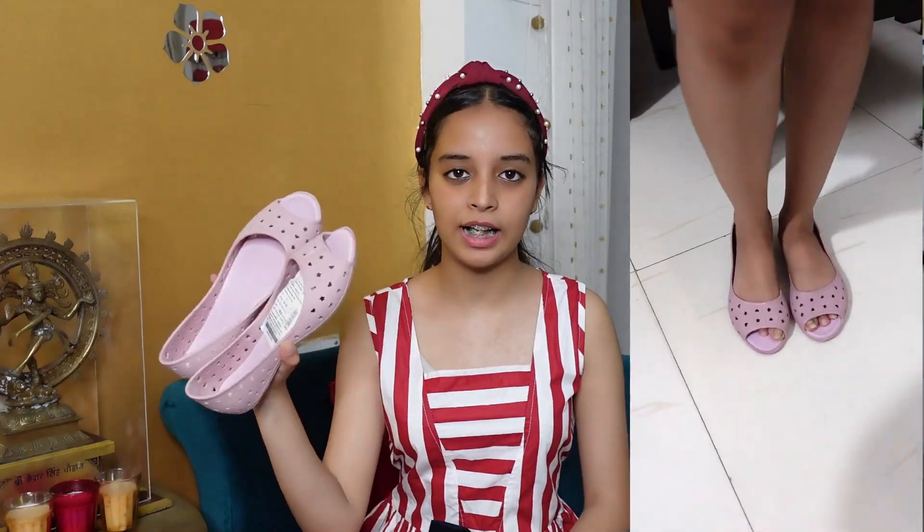Mommy recommended this for me, so I got it. This is a Bata company product, and as you know Bata is a good brand. I highly, highly recommend this for you all. Jokes apart — I checked my wallet and I got it. It's a good black and pink combination and I feel good about it.